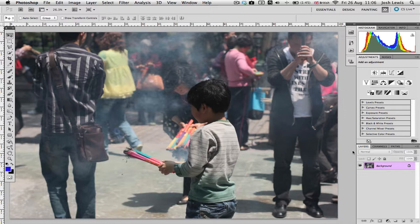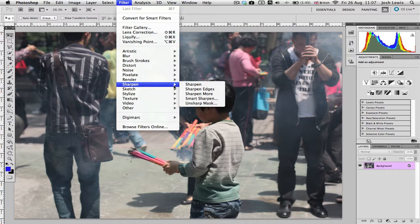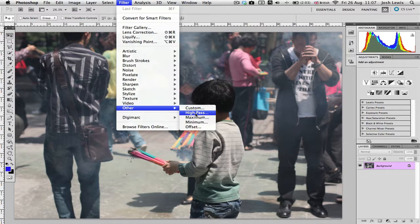Normally if you're going to sharpen an image you'd go to Filter > Sharpen, and there you've got Sharpen Edges, Sharpen more, Smart Sharpen and Unsharp Mask. I don't use these very often because I find them overcomplicated and they don't give me the results I'm personally after. Instead, the High Pass Filter is found at Filter > Other > High Pass — that's where the filter is.